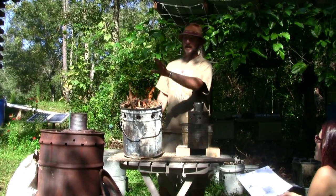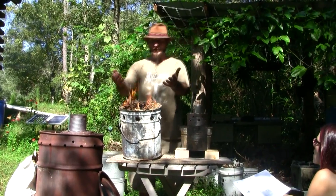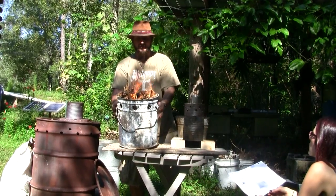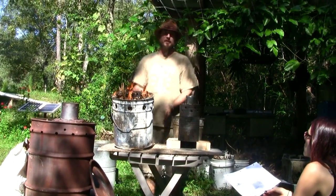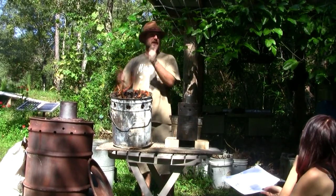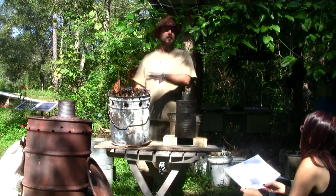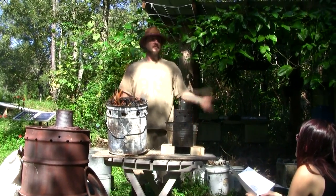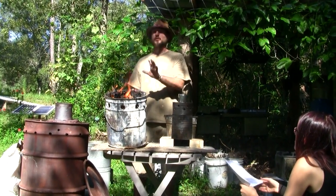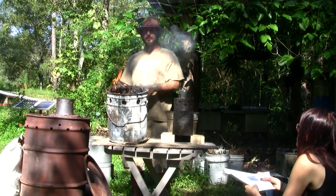That re-burning process isn't happening in this setup because we have nothing but fuel wood inside. Once it's burned down to a pile of red-hot coals in the bottom, you've got to snuff it out. You can pour water on it, but ideally you put it into an airtight container, close the lid, and snuff it out without wetting it — because if you wet it, you've got to dry it before re-inoculating it with your biologics. To keep it dry is the goal.